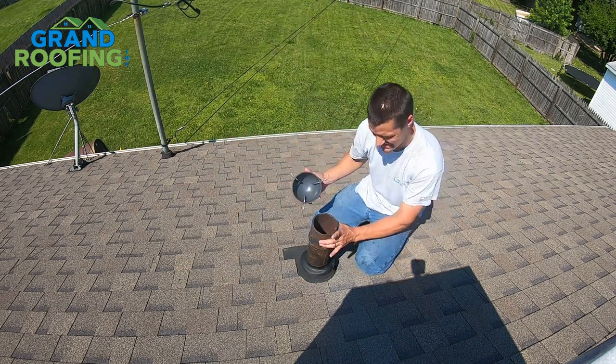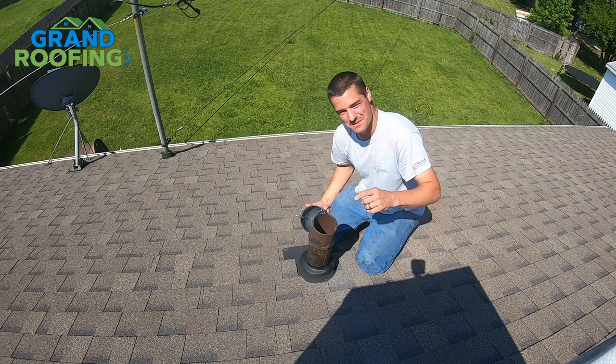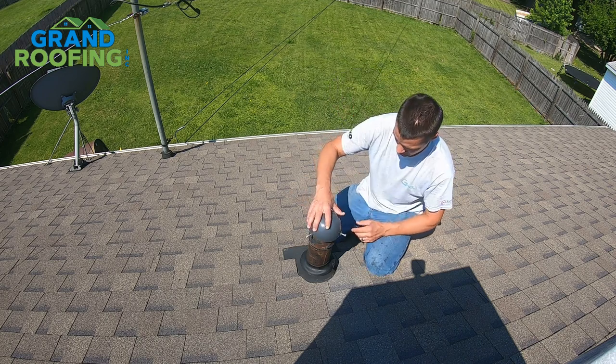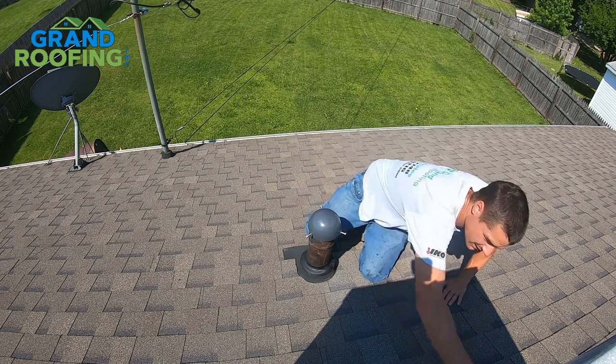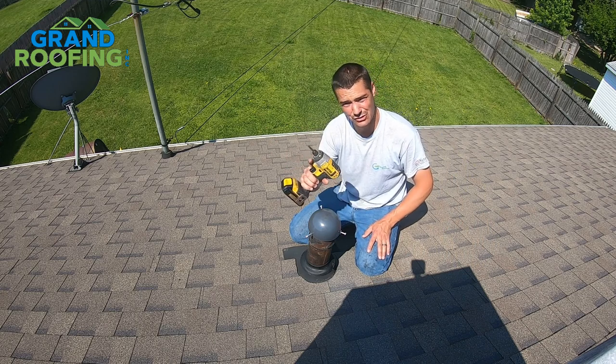Again, it's cast iron and it's rusting inside — that's why it's going bad. If you've got a little leak problem, take care of it quickly before you have a big problem inside. Just gently set it over the pipe, make sure it's not cockeyed, get it centered up, and you want it to still be able to vent.